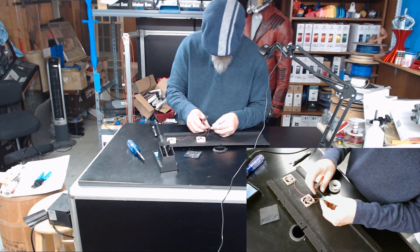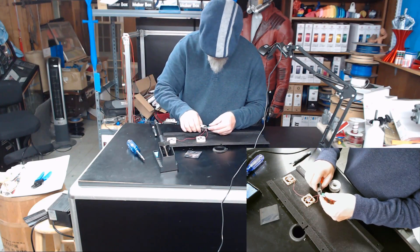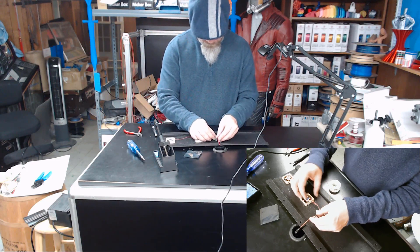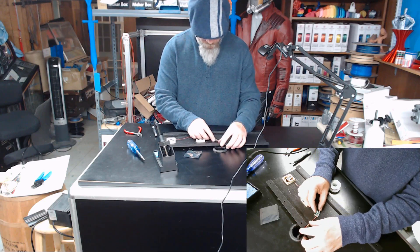Keep the positive through and the negative through, hold them over to hold them in place, and then we'll solder them in place. Now I'm just going to trim the excess off the back — there we go. And our wire goes like that.